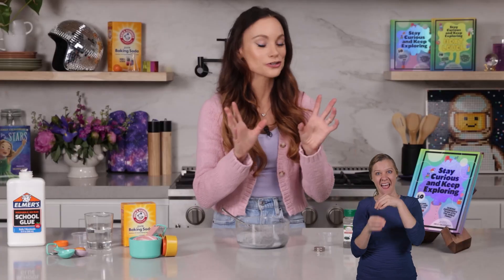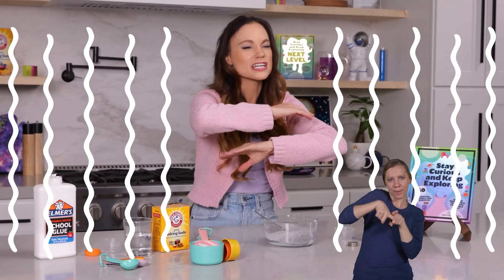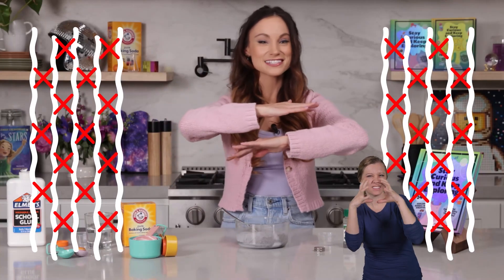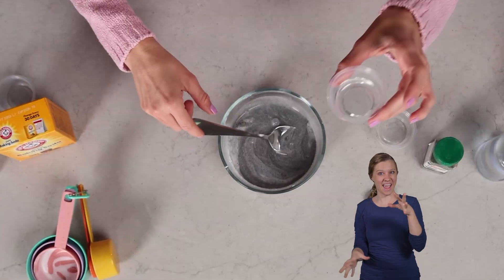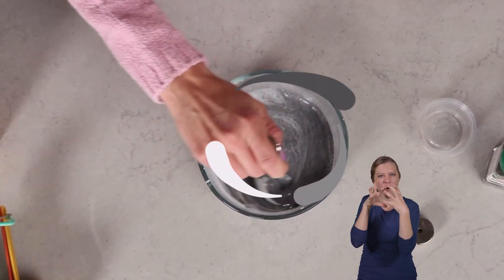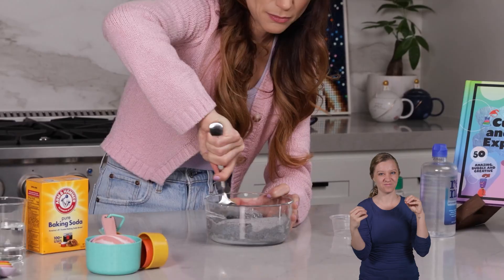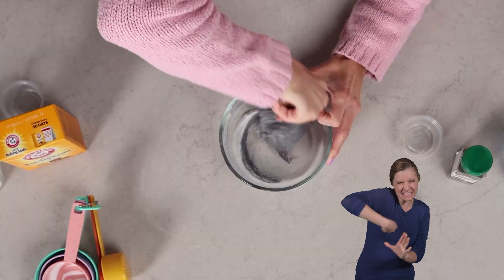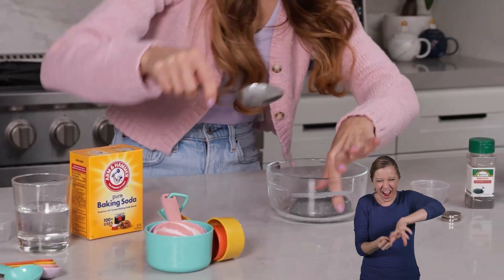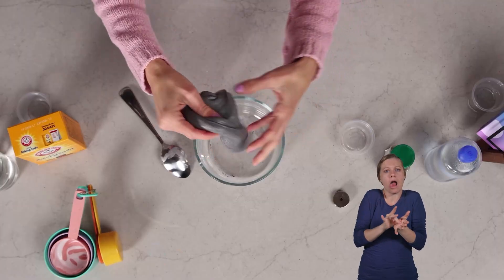And finally, we are going to add our contact solution. This is going to cross-link those molecules in our polymer, making it less flowy and runny and more viscous and slimy. So we're going to go ahead and add that in. You'll notice it right away become more slimy with every turn. This is our slime — make sure you get all the glue on the sides. And eventually you're just going to want to get your hands in there and mix it. I promise you, it gets less sticky the more you mix it.